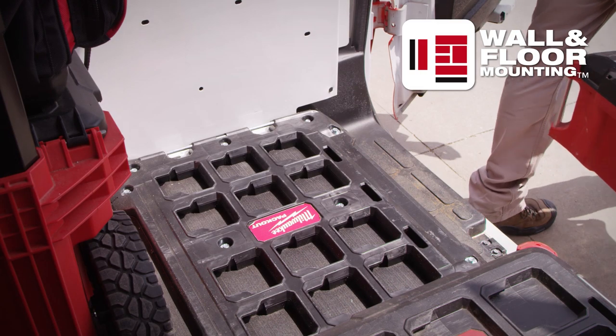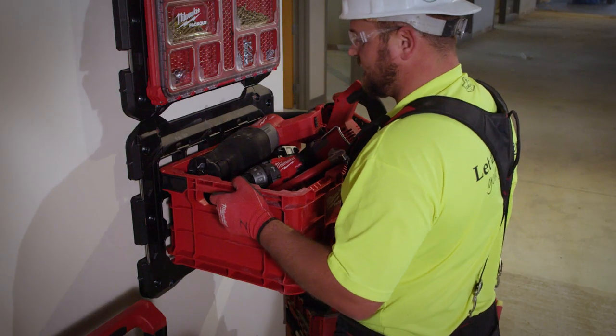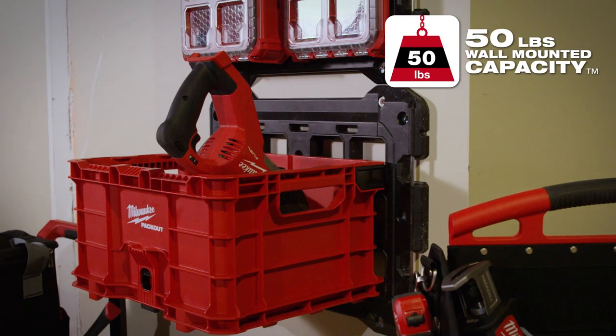With wall and floor mounting capability, metal reinforced mounting points deliver a secure install to the wall or floor of your van, truck, or shop. The mounting plate holds up to 50 pounds.